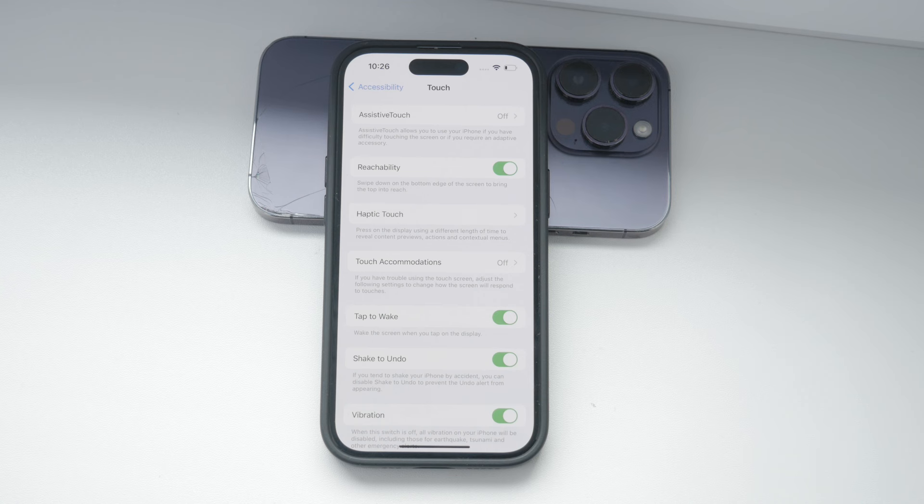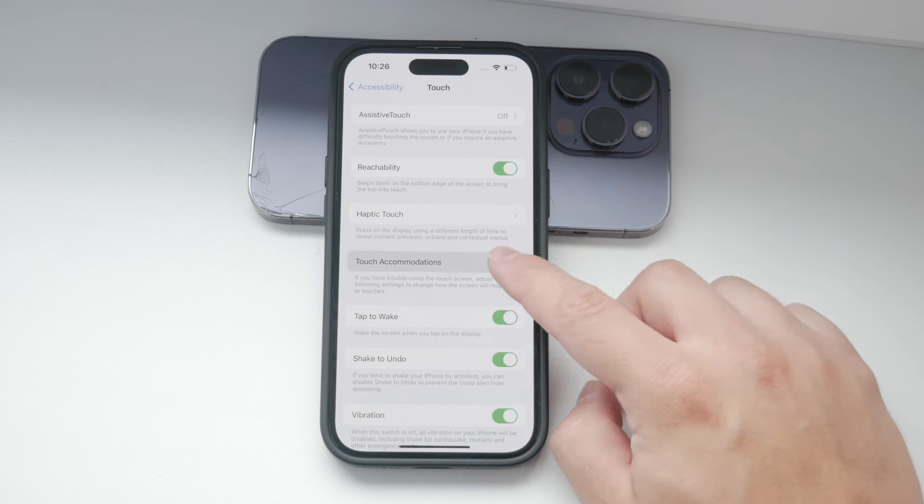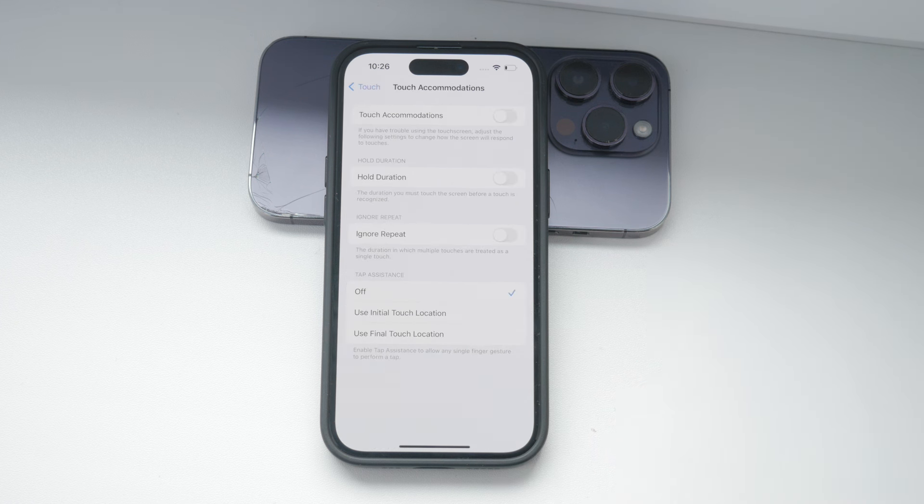The option we are interested in today is Touch Accommodations. In the Touch Accommodations section, you can manage how sensitive your iPhone screen is to your touch.